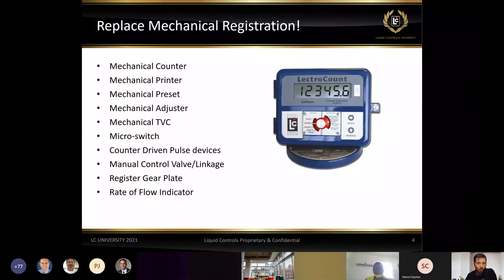So what are the benefits of electronics? First of all, we replace the mechanical registration. Most notably, we have the ability to consolidate what has historically been a number of different mechanical components all into one. This includes mechanical counters, printers, presets, mechanical adjusters built into the meter stack, mechanical temperature compensation, micro switches, pulse or counter-driven devices, linkage, manual linkage going to a valve for presetting, gear plates, and flow indication.